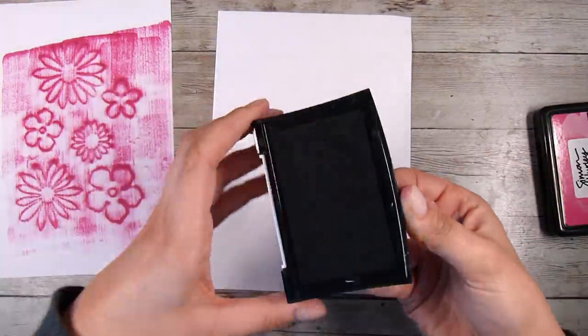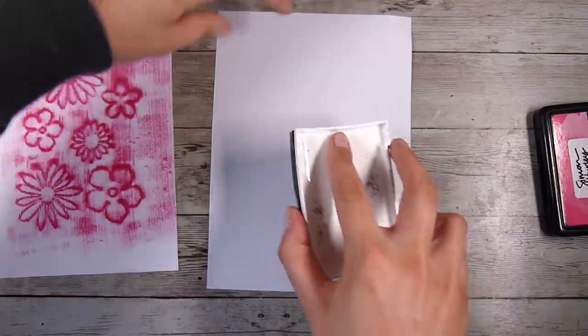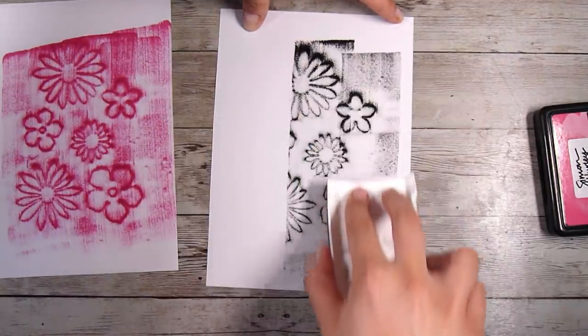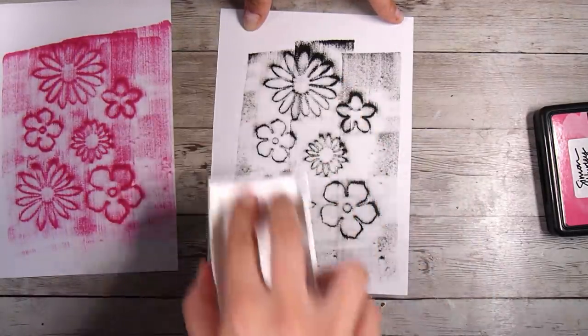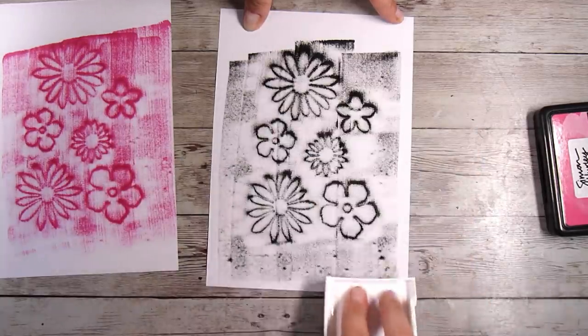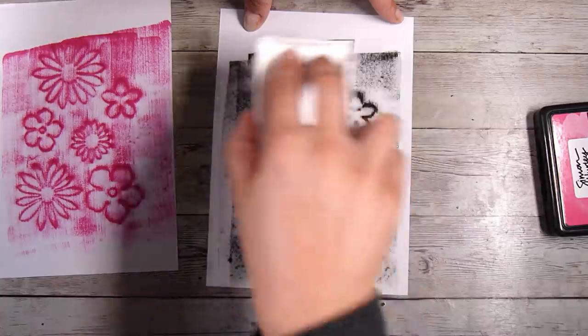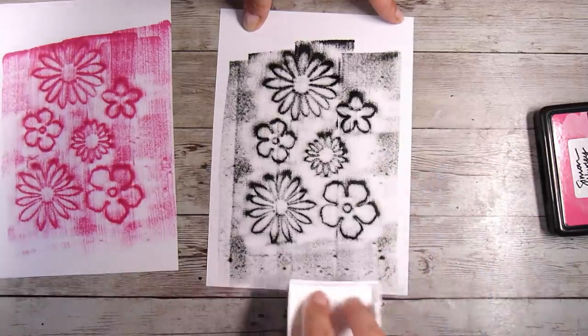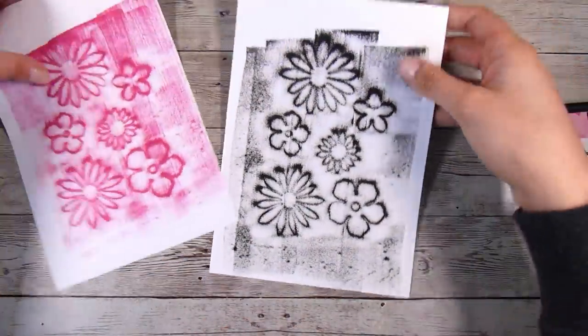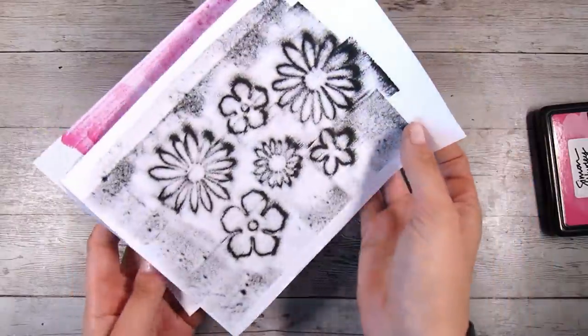I went to town and tried it in a few different colours. This is the VersaFine Onyx Black ink pad and honestly this works well with pigment inks, with dye inks, whatever you have. We are swiping our ink pads so it does use up a bit of ink, so if you are worried about that then use ink pads that you have reinkers for. But I don't think it takes up too much more than any other technique would.